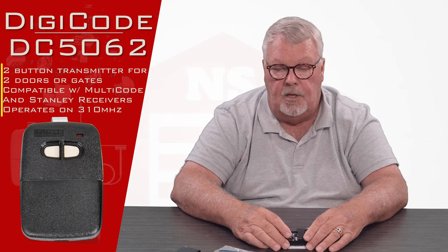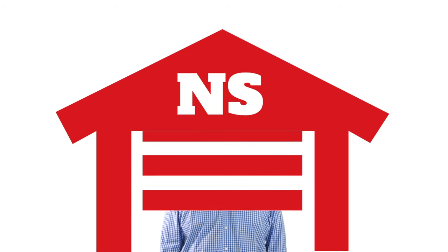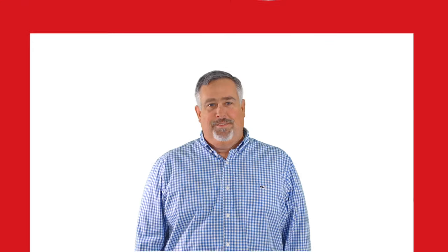As we've got them, come and get them. You'll enjoy them. Thank you. Thank you for watching this video from NorthShoreCommercialDoor.com. Please subscribe to our channel so we can continue to make content like this. Thank you.